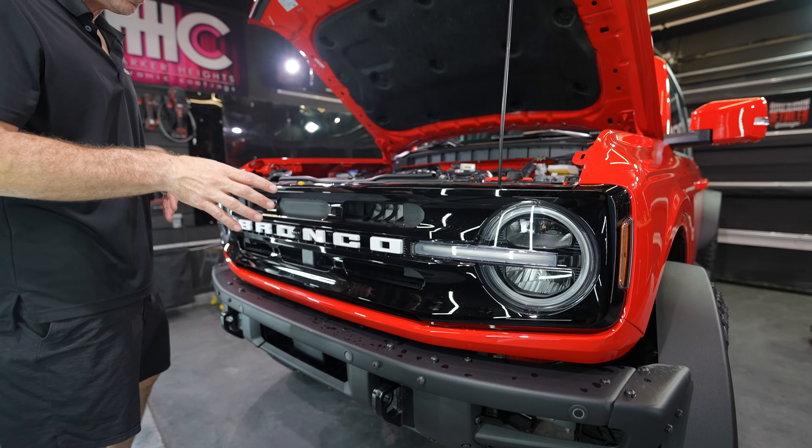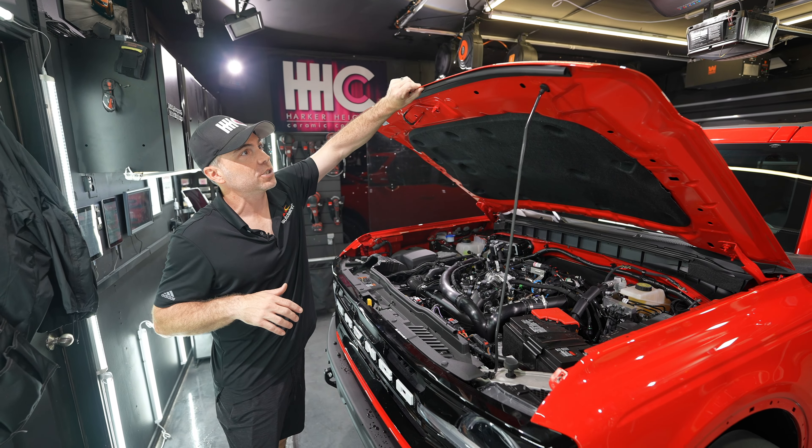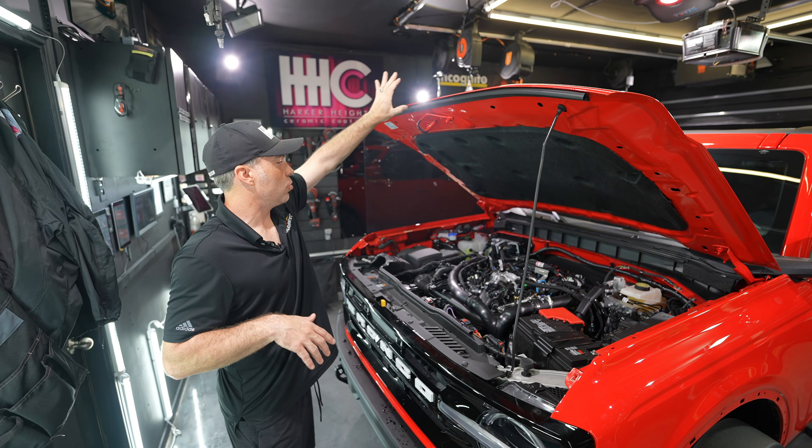Next, we're going to foam the car, clean it, do some clay bar, and then some edge prep on the edges to ensure the PPF sticks. Then we're going to get started.